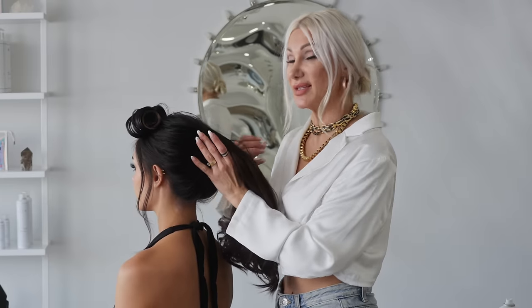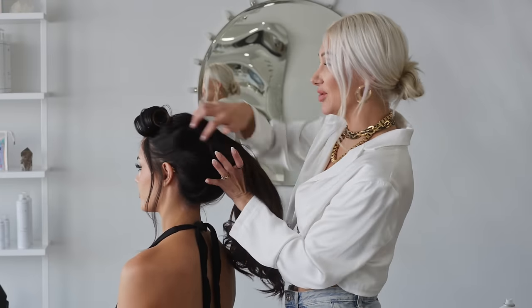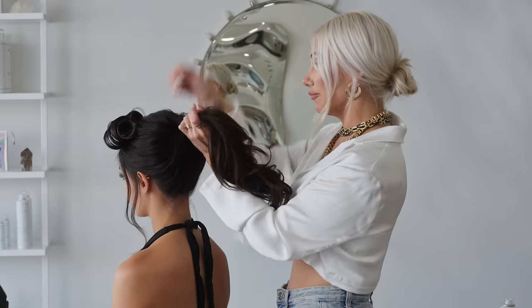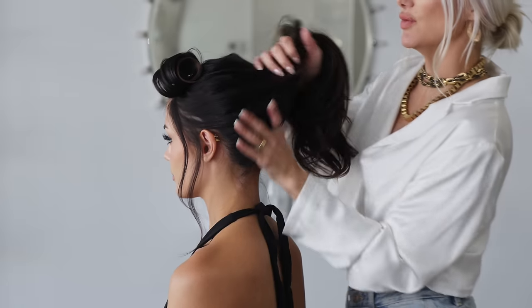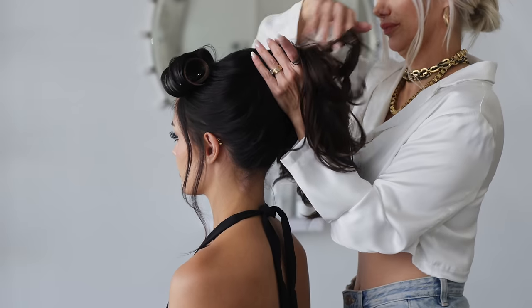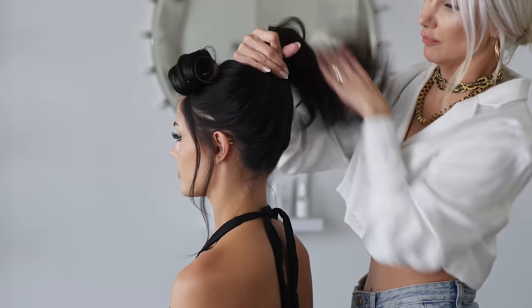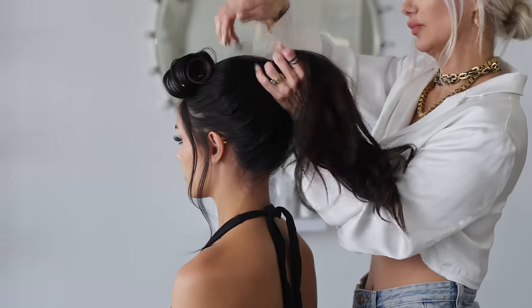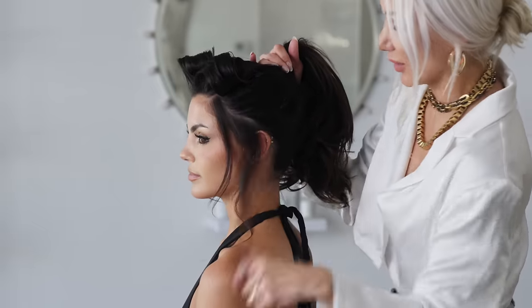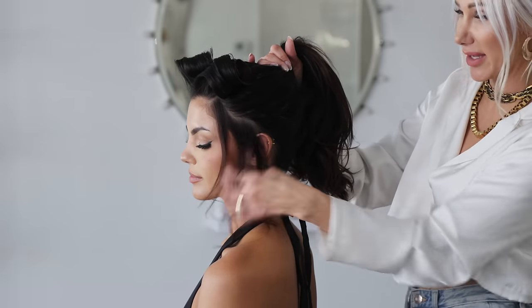For this look, because we want an effortless look, I like to just use my fingers. You don't want it to be perfect — just kind of lightly brush the hair up to the top of the crown area. You definitely want to let some hair fall down organically, some of those softer bits.